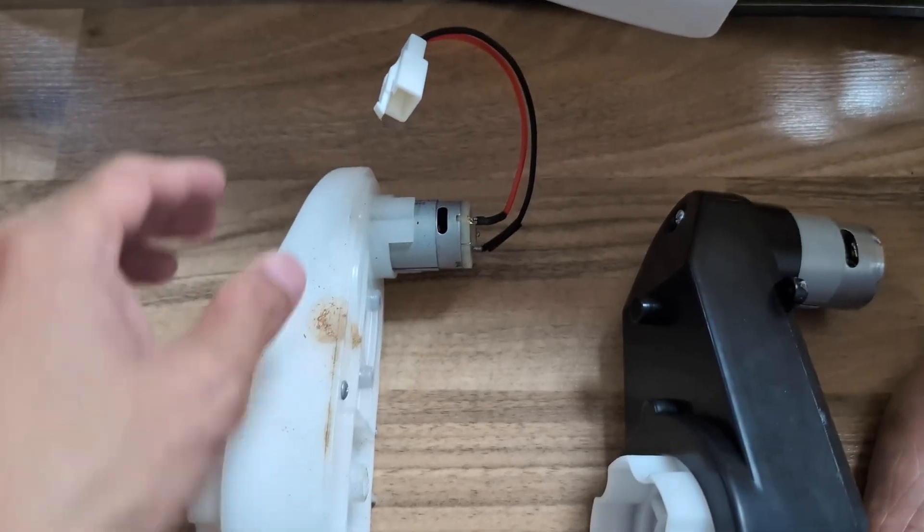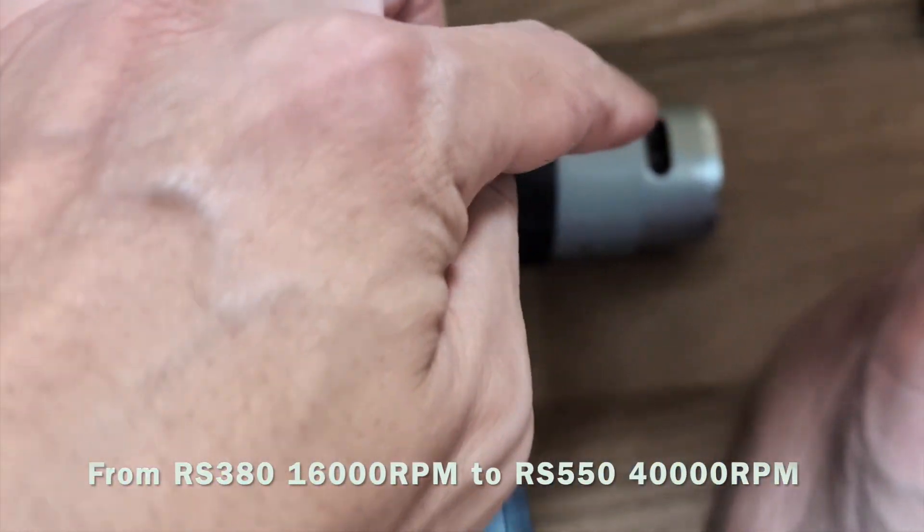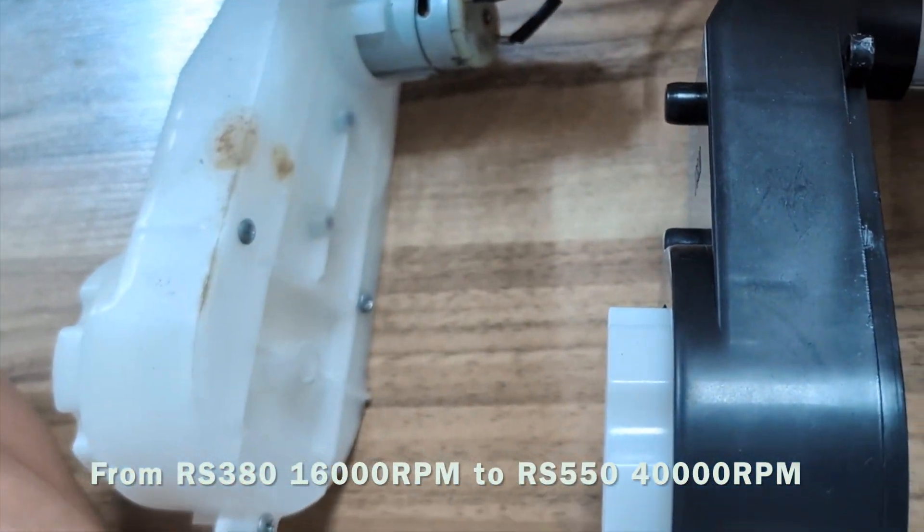Side by side comparison: look — 380 watts versus 550 watts. You can tell the size is massively different. This one is way bigger.